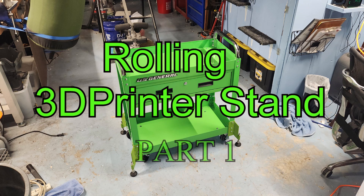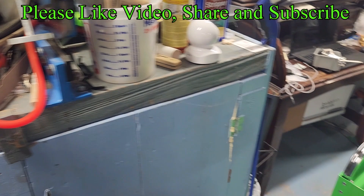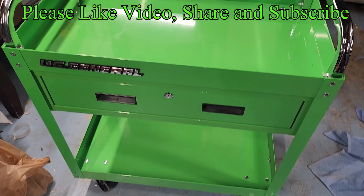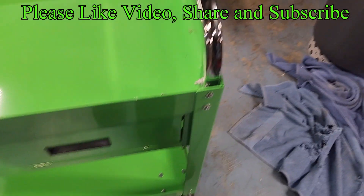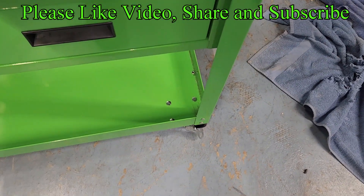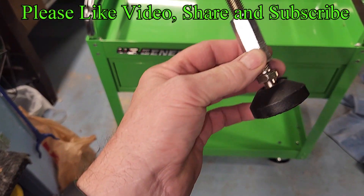Setting up my 3D printer on a rolling cart, Part 1. The Ender 3 was recommended as my first 3D printer. Being advised that the wobbly wheels of a rolling cart would not be a firm platform, I needed to add outrigger feet for stabilization.